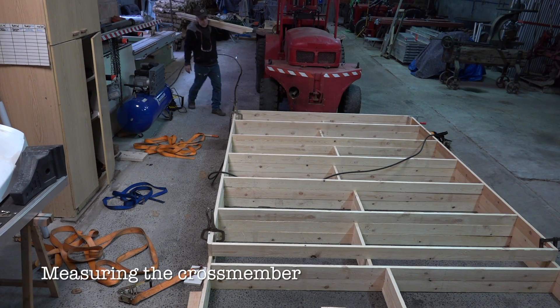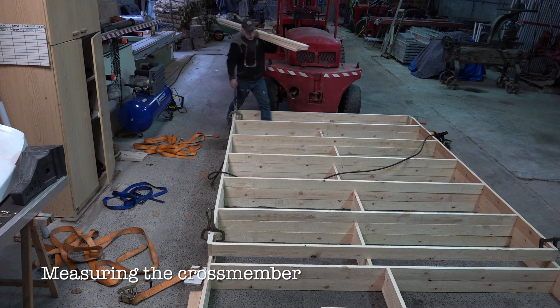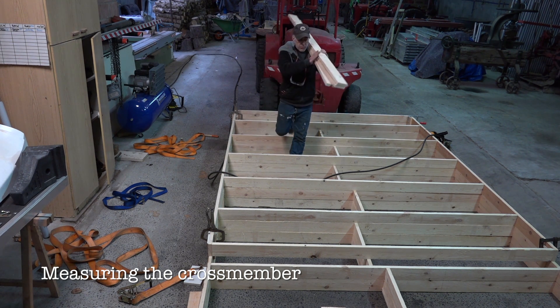Now let's start measuring the cross members, because that gives it extra strength.